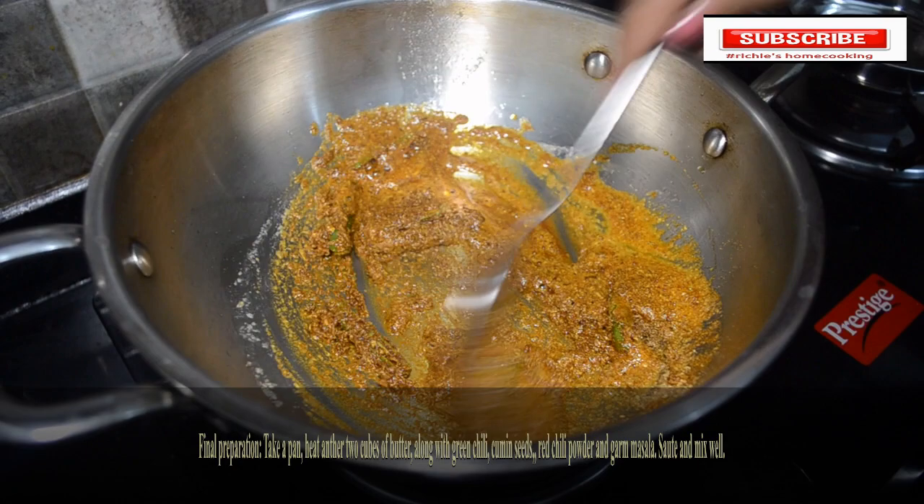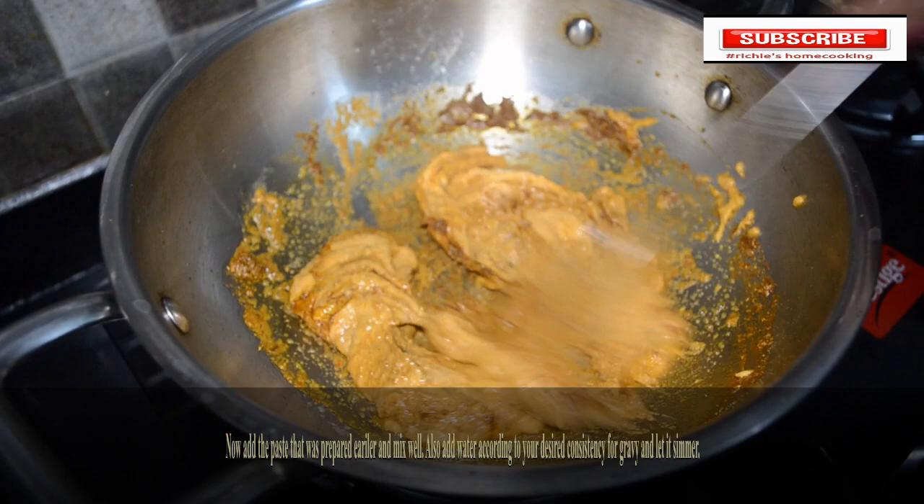Now add the paste that was prepared earlier and water according to your desired consistency for the gravy, and let it simmer for some time.